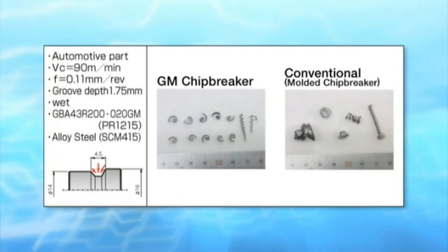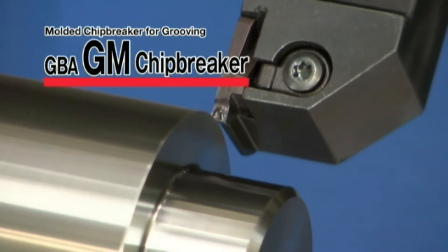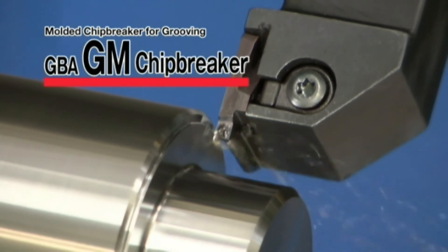Case studies also show the stable chip control of the GM chip breaker. Use the GM chip breaker to improve chip control.